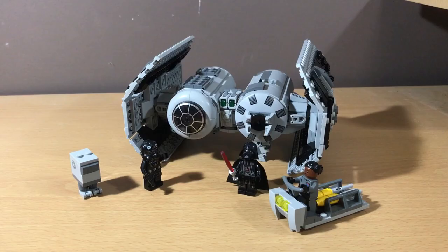Other than that, this set is a pretty great start to 2023 along with the battle pack, and I really hope the summer sets are going to be as good as the rumors are saying.